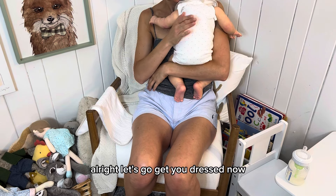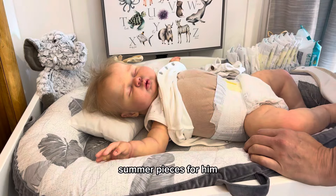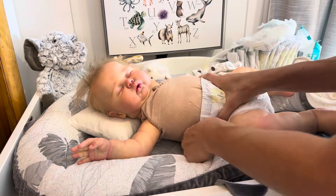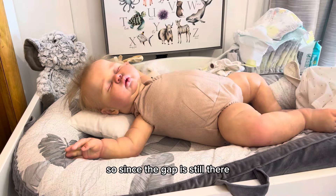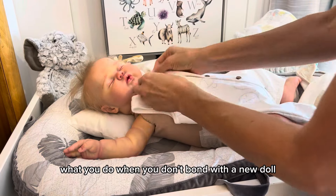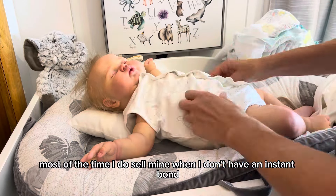Alright, let's go get him dressed now. Just look at the fat rolls on this baby and those giant feet! This sweet outfit came with him from the artist. I really do need to get out and buy some more cute summer pieces for him. I bought size five diapers because the fours were a little small, but right now he has on a four nighttime diaper. The size fives are really large on him, so I'm going to go ahead and just put a size four daytime diaper on him. I'd also love to read in comments what you do when you don't bond with a new doll — do you decide to sell it, or put it away for a while? Most of the time I do sell mine when I don't have an instant bond.